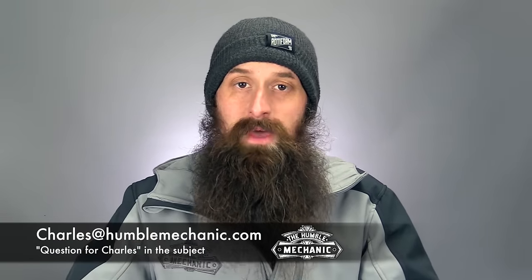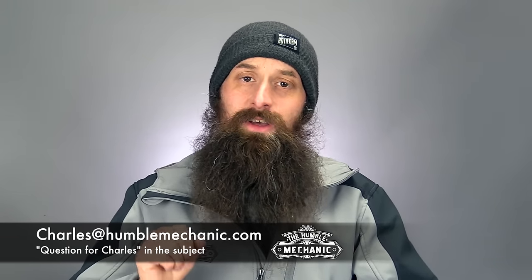In order to get a question on a show like this, email me at charles@HumbleMechanic.com, right down here at the bottom. Put 'Question for Charles' in the subject, ask your question right at the top, then mash the enter button a few times and give me the details. That way I can know your question while I'm reading through the details. It really helps me out, so thank you guys so much for doing that.